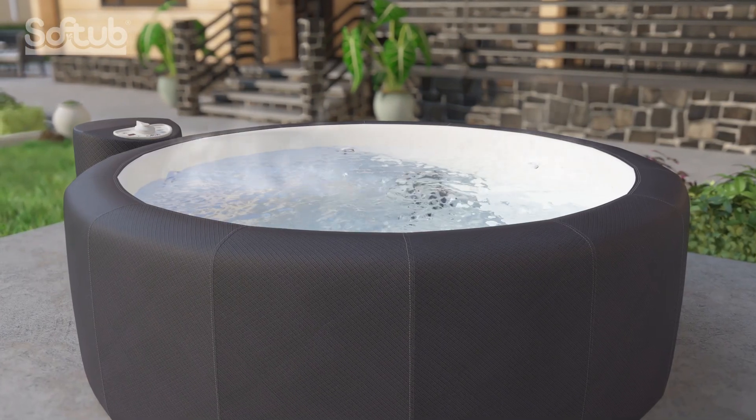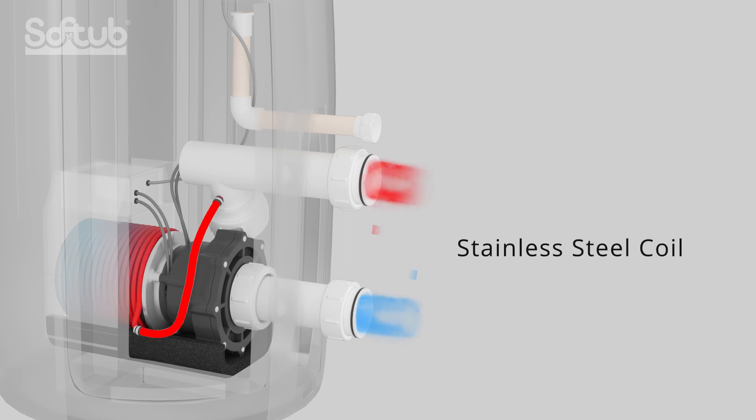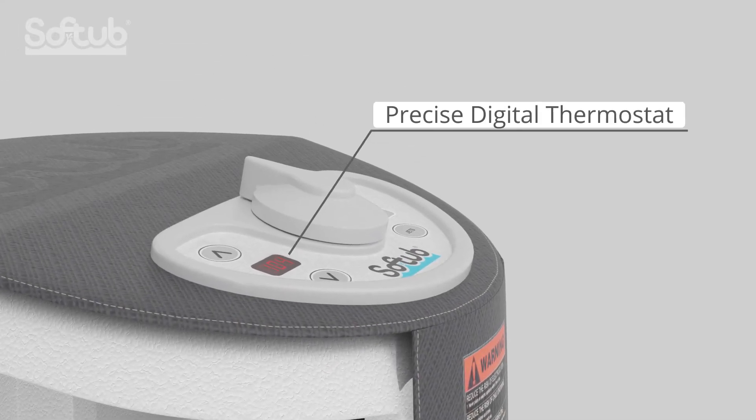As the pump runs, heat is naturally produced. Soft Tub recovers this waste heat by running the water through stainless steel coils wrapped around the pump housing and back into your soft tub.